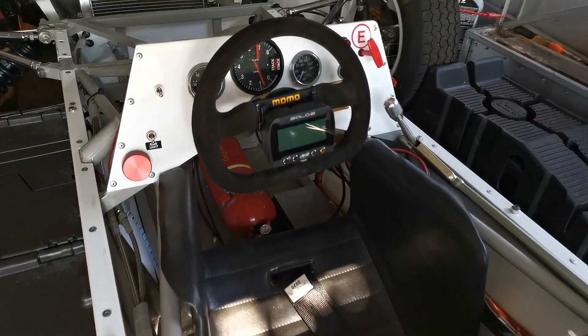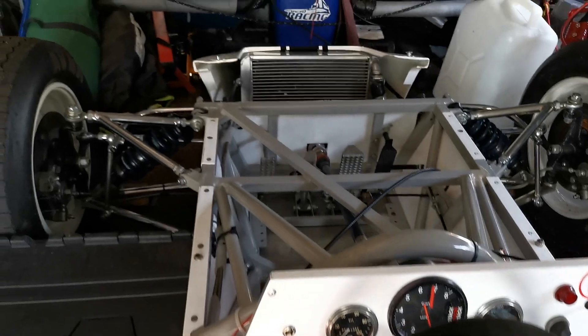And this is where I sit. Very straightforward and simple car.